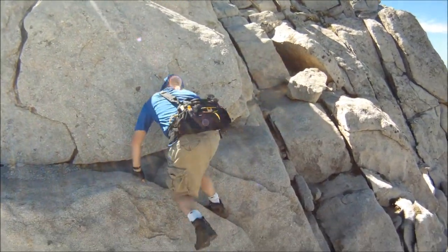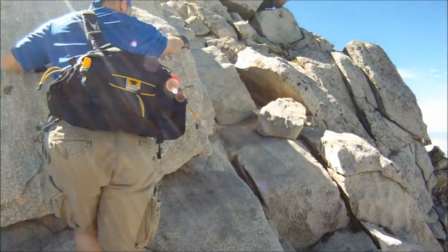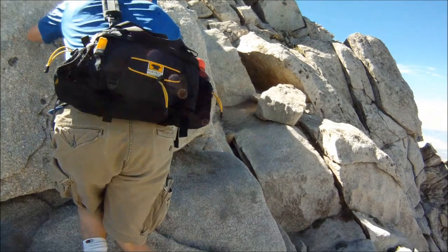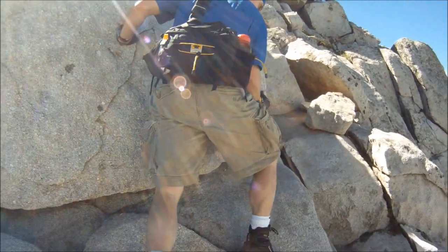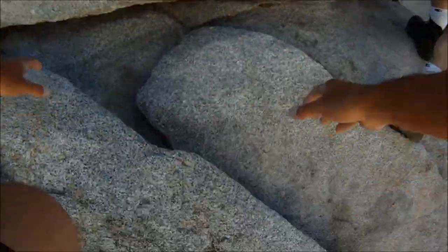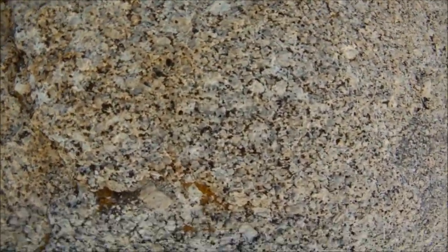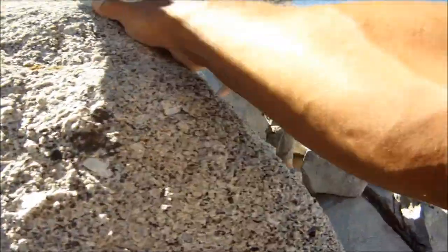I'm going to just contour right around that puppy. Yeah, it's nice because it's pretty coarse. You just got to watch the lichen — watch the lichen-infested crap because that's where you start slipping and sliding.